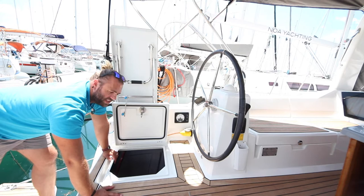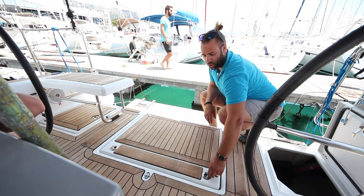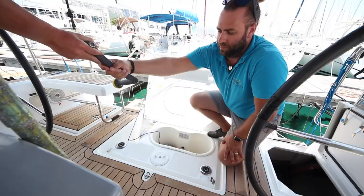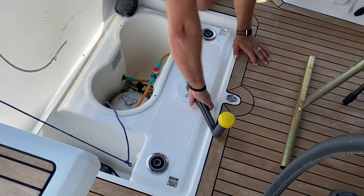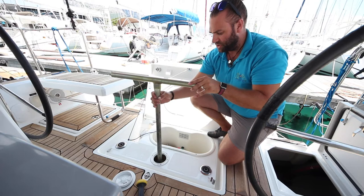Also located in this locker is the emergency steering tiller, down here on the right-hand side as you enter the locker. The emergency tiller input access is underneath this panel here, as is the cooking LPG gas. To use the emergency tiller in the case of loss of steering, put the wrench handle in here to undo the panel. Place the emergency tiller over the rudder post and you can steer from here.